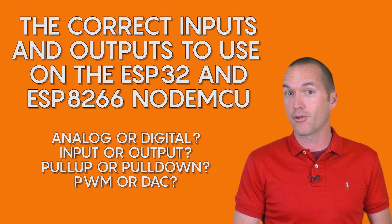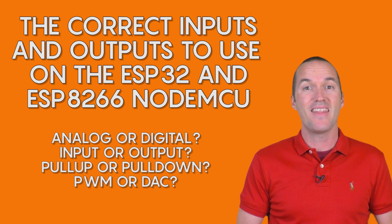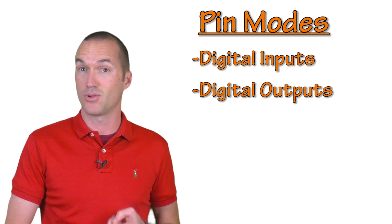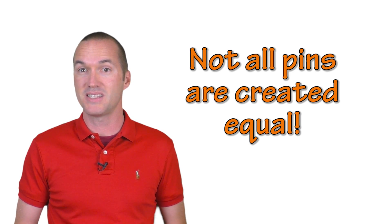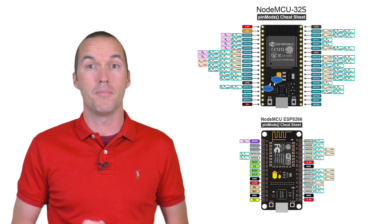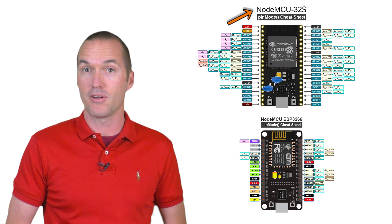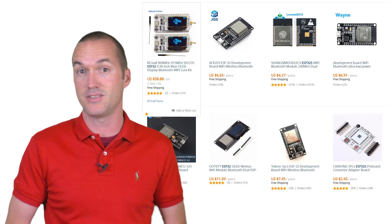Today on The Hookup, we're going to learn how to pick the right microcontroller for your project by examining the different pin modes available on the ESP8266 and the ESP32 base NodeMCUs. We're going to use the NodeMCU version of the ESP8266 and ESP32 because they happen to be my favorite and they're readily available on Amazon, but there are hundreds of board variants based on these two chips with only slight differences.